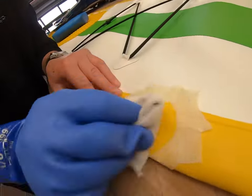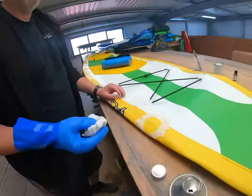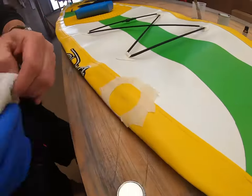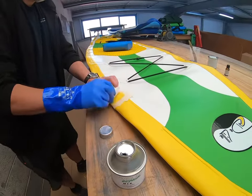Grab your MEK, put your glove on, and use a rag to put some MEK on and clean and degrease the area where you are going to be sticking the patch, and also clean and degrease the patch itself.